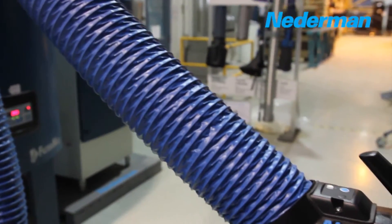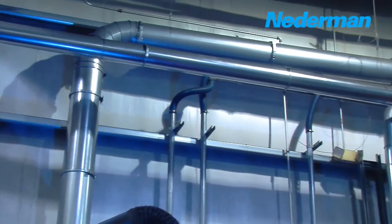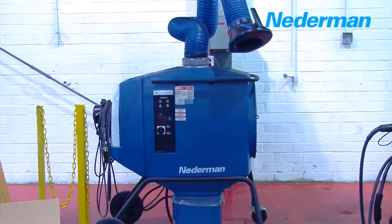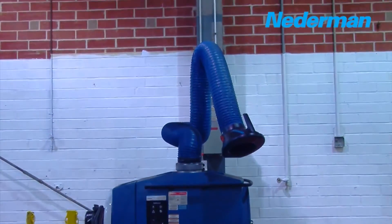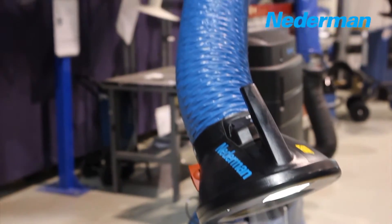The original arm is an economically efficient choice to protect your employees. Connected to a large system or a small portable unit, it eliminates dangerous welding fumes, enabling a cleaner, healthier environment and reducing lost time.